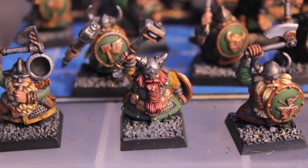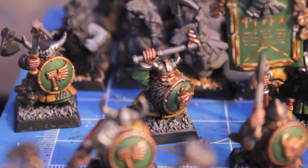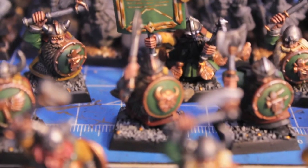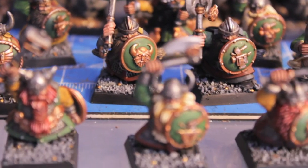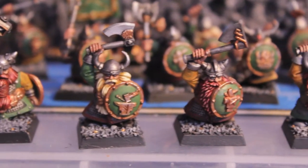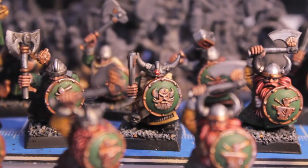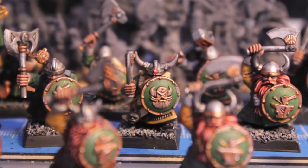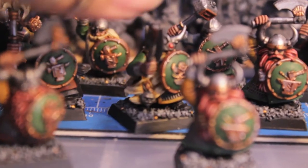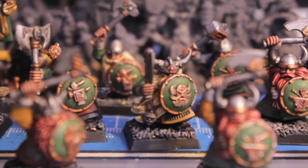The first is this unit of hand weapon and shield dwarves. They've got all their beards, all their eyeballs, all the details like the standard here. I did the ginger motifs, and I like how these guys are modeled — with the shield very, very close up under the eye, just like they're about to take a charge.